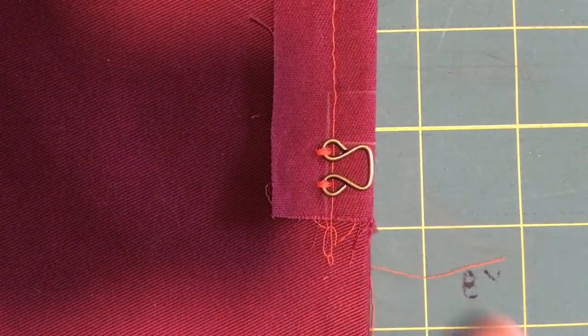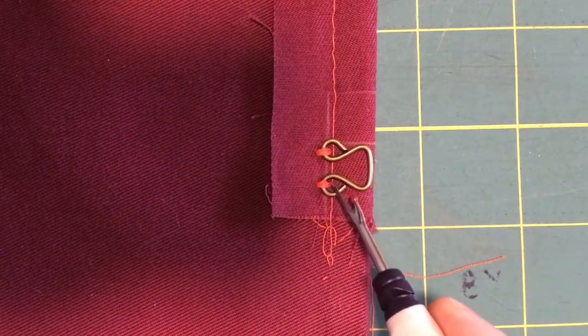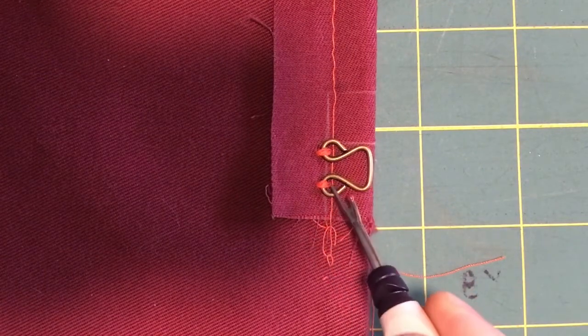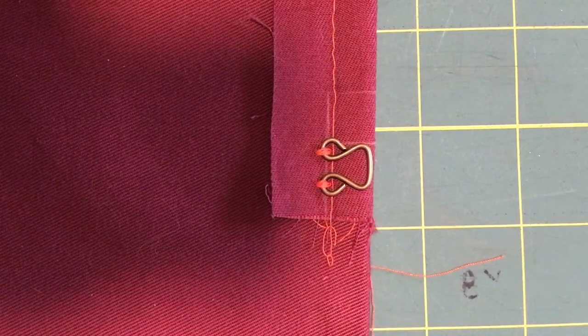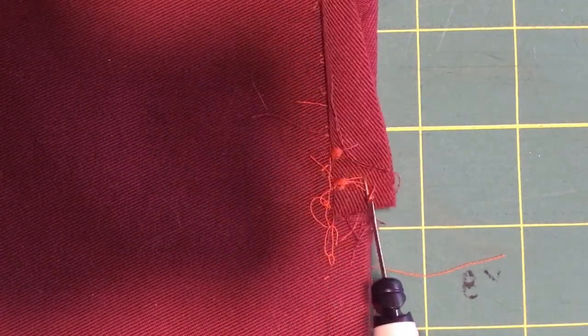Back at the board, everything is now stitched in the ditch. As you can see, we have our stitch in the ditch line right here — it's laying right underneath these two open spaces of the brass fitting. We've seen our buttonhole stitch here and here. Now, I know what you're thinking: it's not secure.